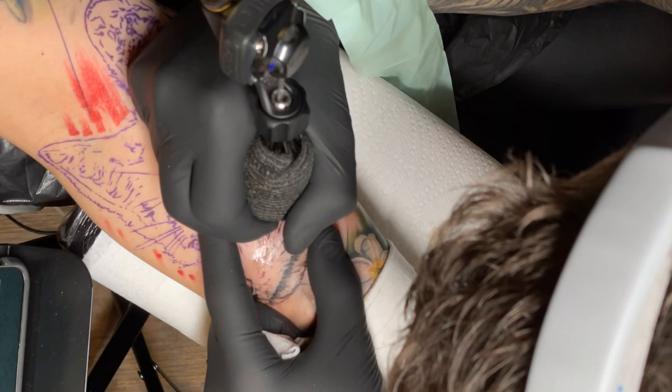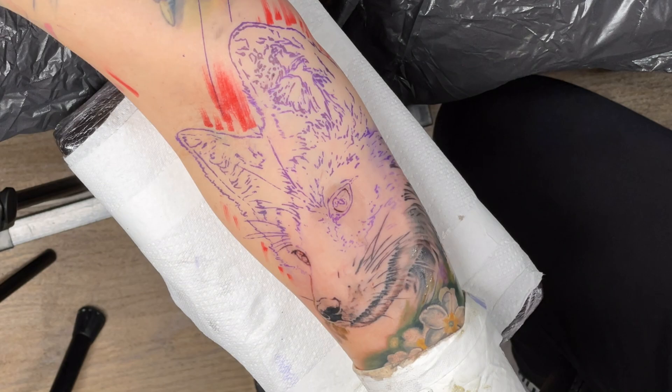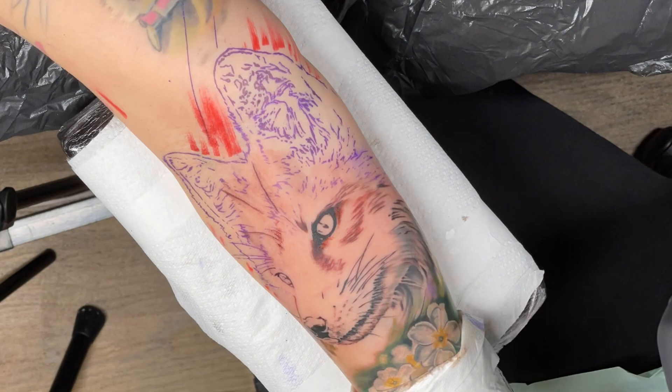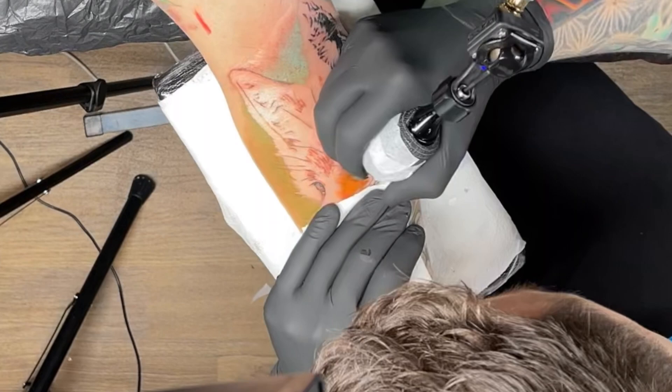This was my first time tattooing a fox — well, tattooing a fox portrait. Not that it makes much difference from tattooing any animal; you just follow the reference. But what really made the fox a bit different, which I really enjoyed, was just the color palette — working with those browns and the really bright oranges. I made sure to include a turquoise blue background just so you had that contrast between the orange and blue. I feel like it makes the whole piece pop. It was such a great reference to work from; I had so much fun with it.